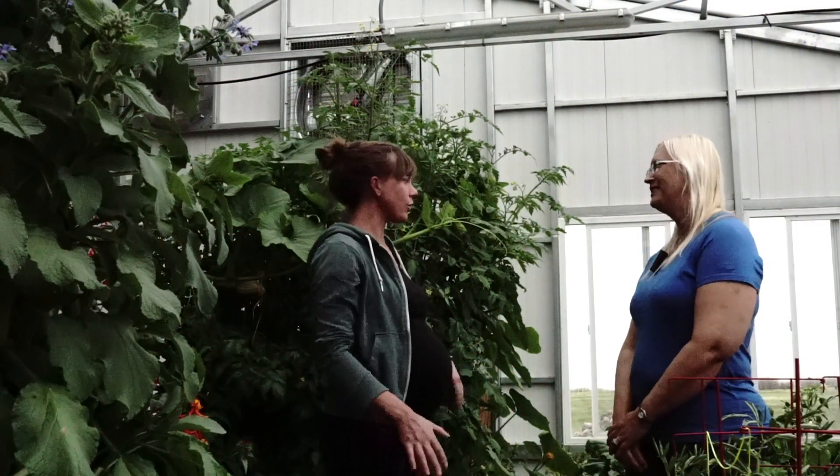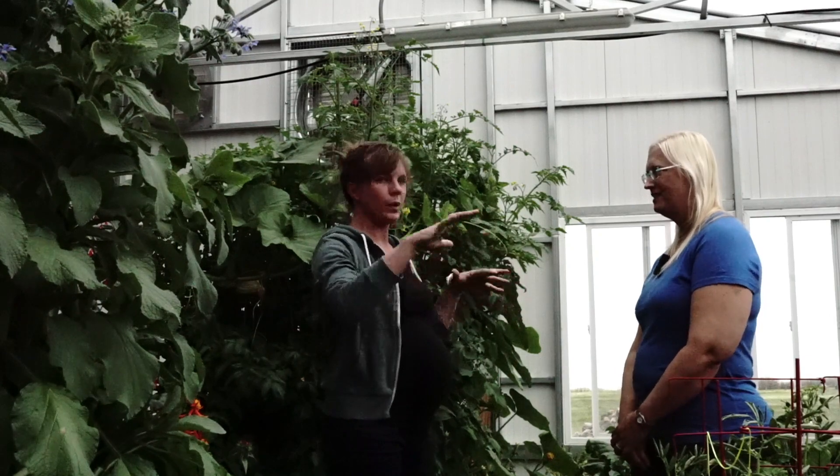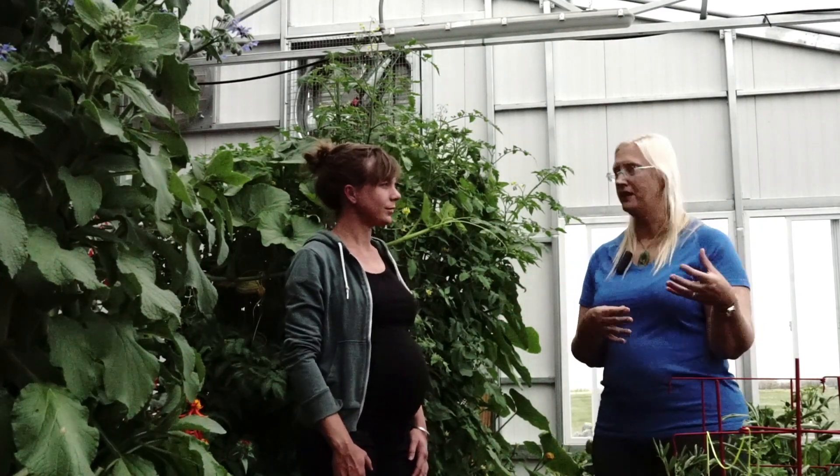So tell us a little bit about your layout here — how did you decide to plant what you planted? When you see the pictures of the full greenhouse, I've kind of broken it into four quadrants, in part depending on where you're going to get the most sun and heat.